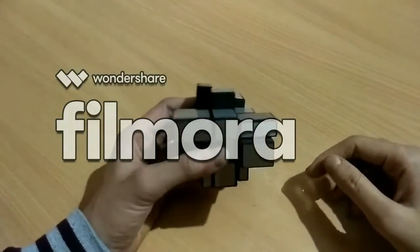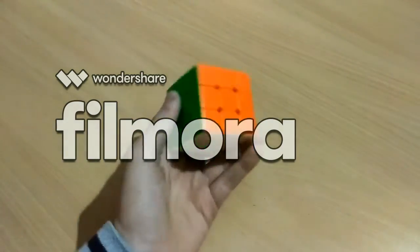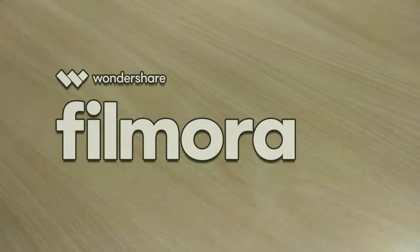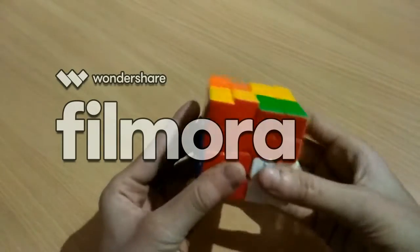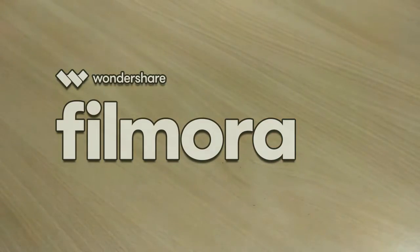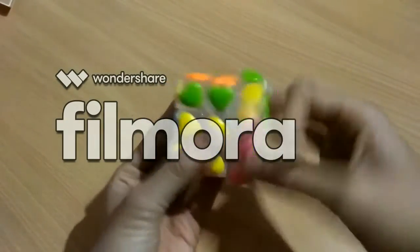Here is my magic gear mirror cube. And here's my RS3M — it's really good for beginners. It's having a little corner cutting. And here's my YJ heart shape 3x3 — it's really very smooth, I really like it.